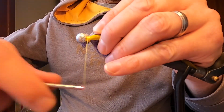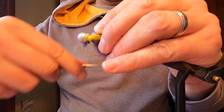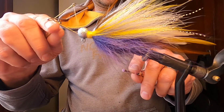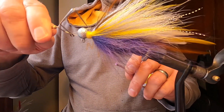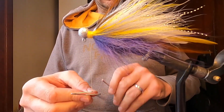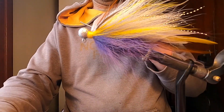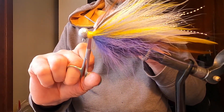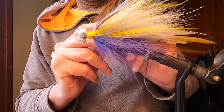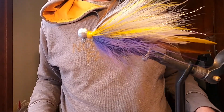Now I just have to finish up the collar here, which might take a little bit — there are a lot of loose ends poking up, so we'll get those tied down or snipped off. We got the collar tied on. All we have to do is whip finish it, and then we'll give it a little test in my makeshift tank and see what it looks like in the water. That should be good — give that a snip, put a little UV resin on it, give it a quick blast with the light. Let's throw it in the tank.